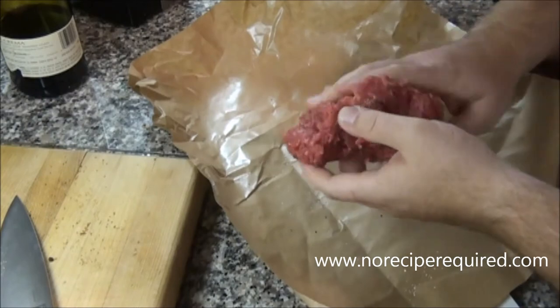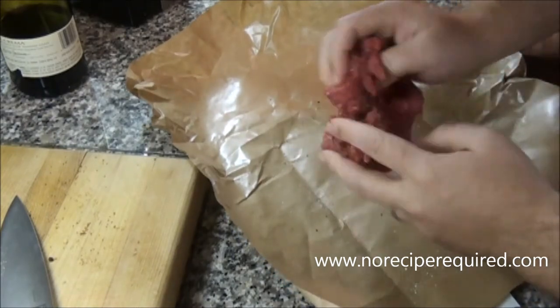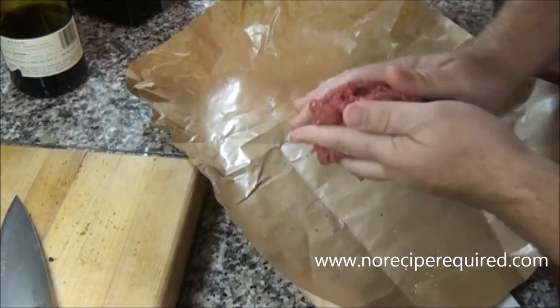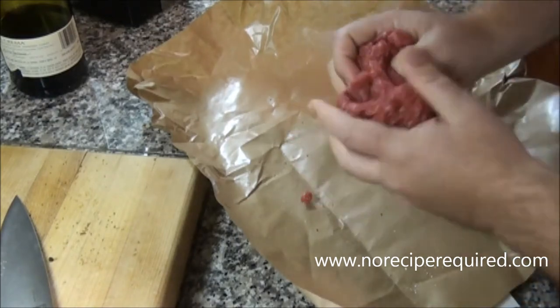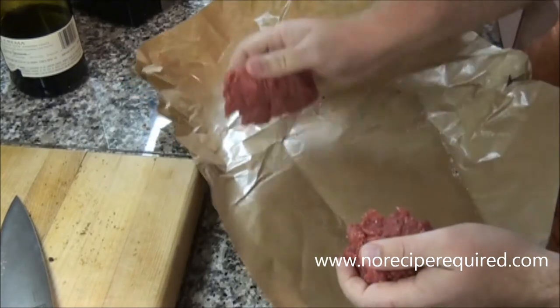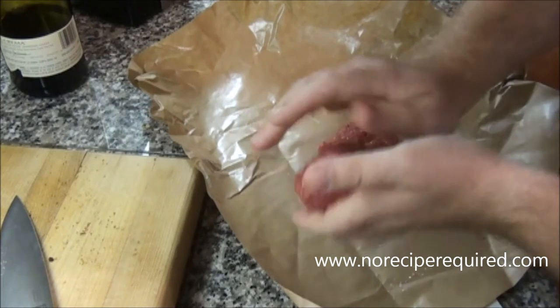We've got our ground beef here for our blue cheese burger. I just seasoned it with salt and pepper and now I'm combining it all together, distributing that salt and pepper throughout, and we're going to make the patties. It's super important to get some of that salt and pepper in the meat itself. A well-seasoned burger is a good-tasting burger.